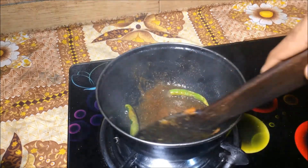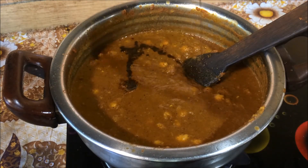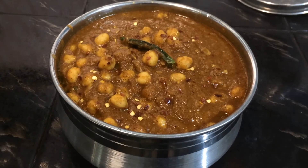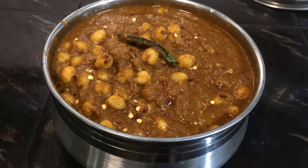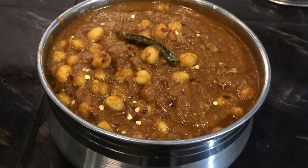Mix it up until it turns a dark color. Turn the sauce and mix it on the pan. I have a good mix of the sauce and it is great. I will be happy while you're having a nice dish.